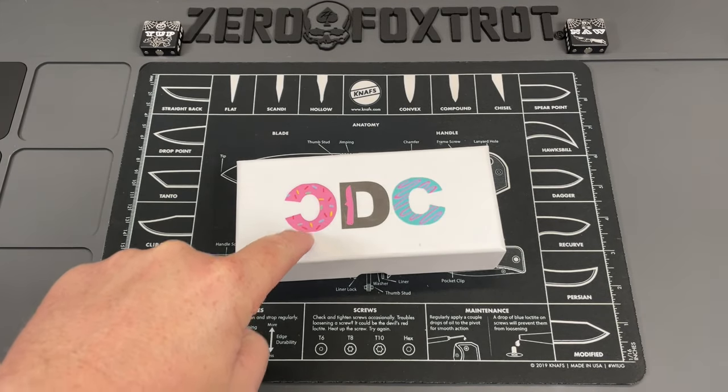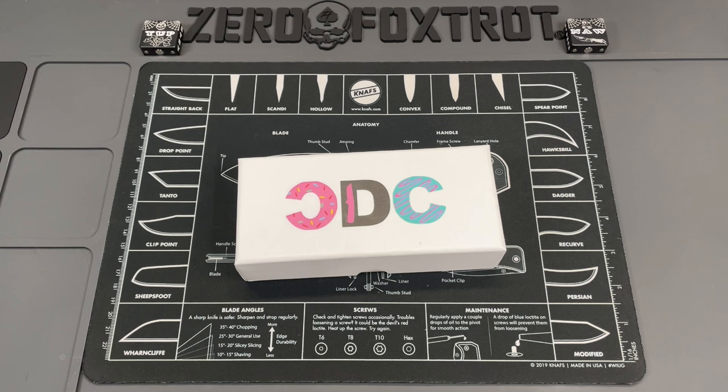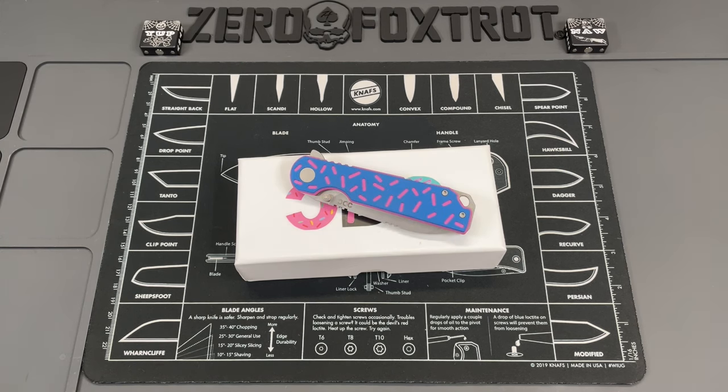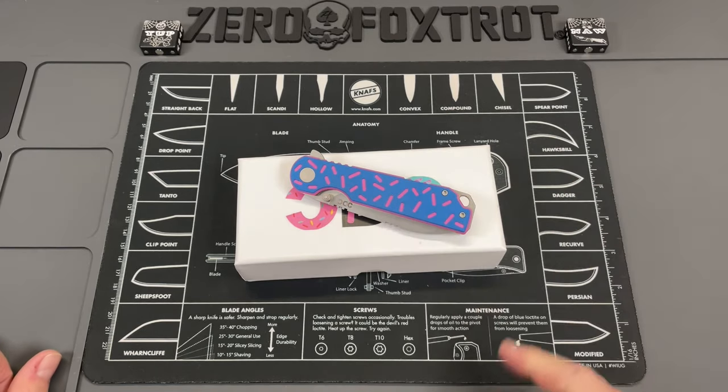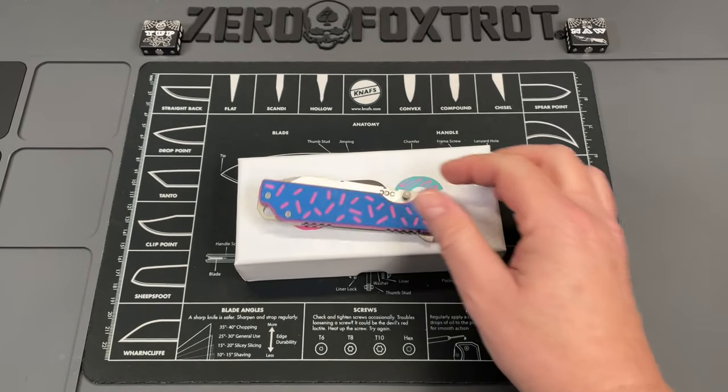Do you remember when I did the video about knife trends that I hated or that I'm over? I forgot one — these donut knives. The knife we're going to look at is the CDC Chicago. It's a knife trend I'm kind of over, but I'm conflicted about this one because this is the CDC Chicago — Crispy Donut Community — and I'm Chicago Bears, you know that.